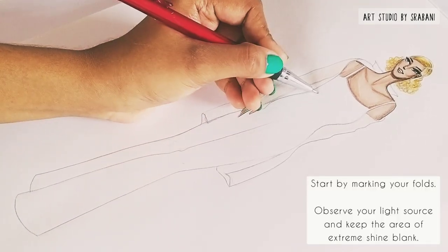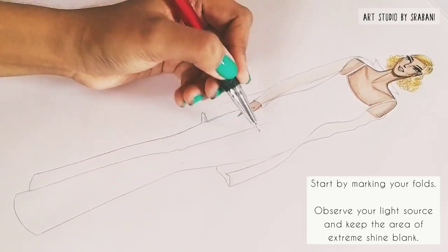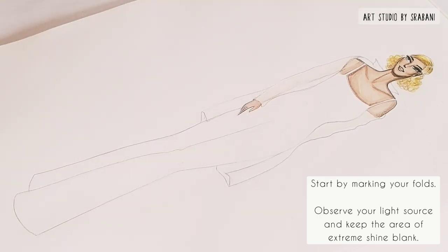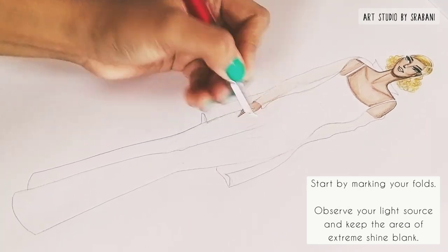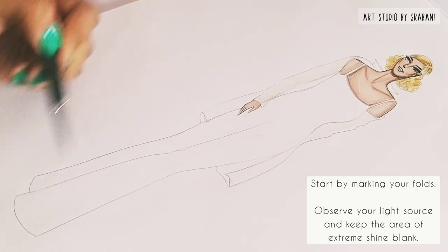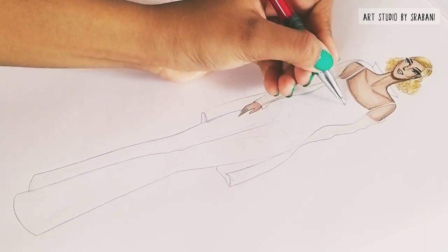A metallic fabric will give extreme shine as it is a very smooth fabric with luster. So it is important to understand where you can apply those extreme shine areas in your garment. I'm marking those parts with my pencil first so that it is easier to render, and I will leave those parts blank to indicate the shiny areas.